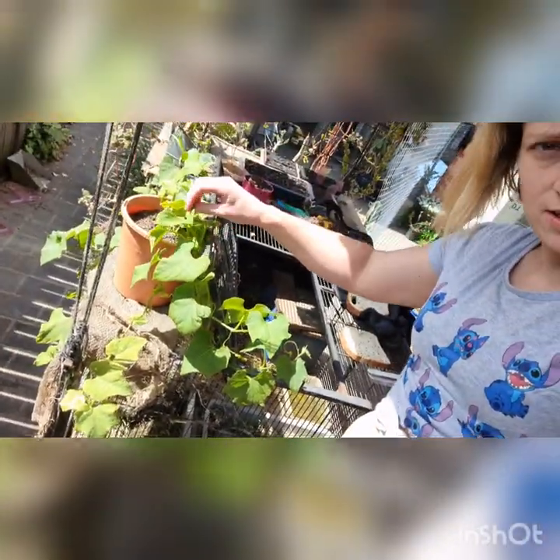Hi, today I'm going to be providing some natural shade for my quails. I originally had some hessian bag covering it, but I felt like it did provide shade but it didn't provide heat resistance. So I've got choko growing — you've probably seen it — this stuff grows lovely.